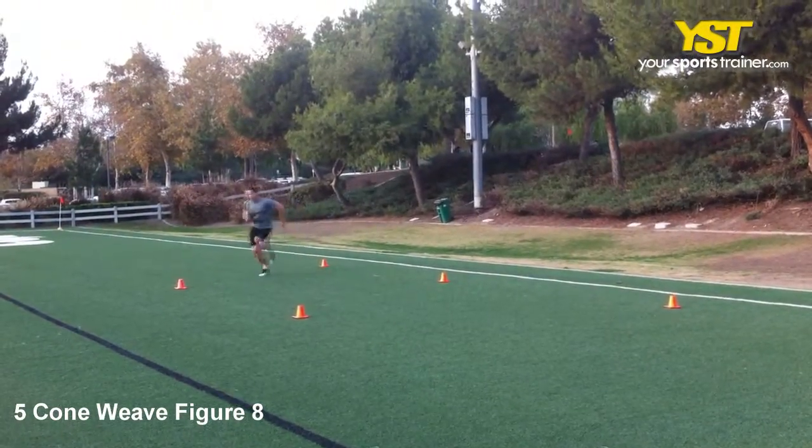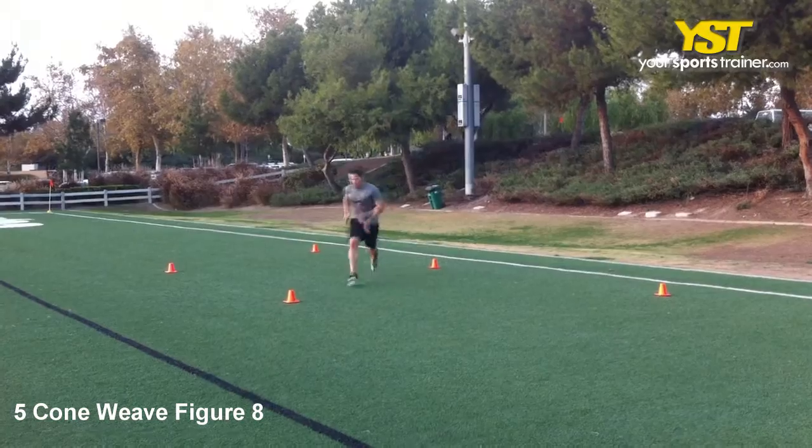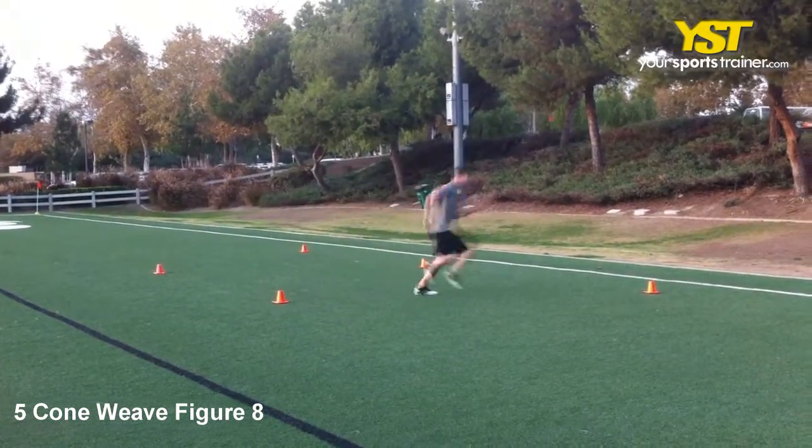This video clip shows how to do the 5 cone weave figure 8 exercise. Line up 5 cones that are 5 yards diagonally separated from each other.